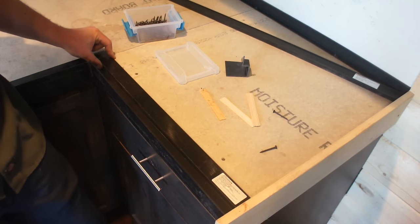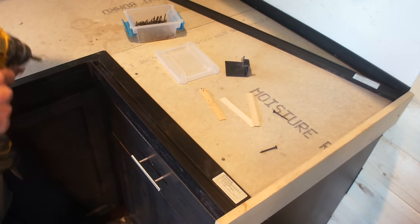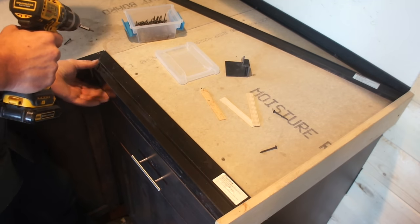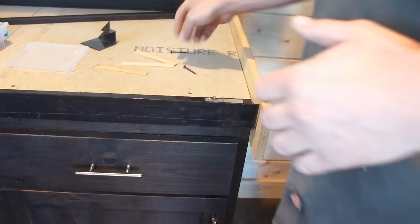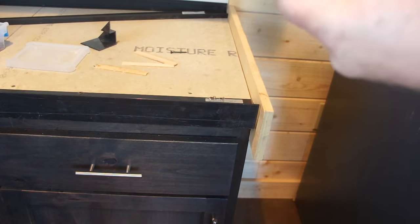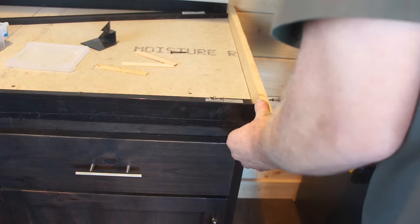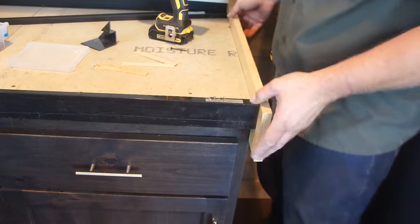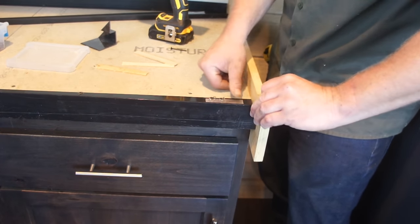That leaves us with a very nice-looking fit-up. I'm going to start in this corner here and work my way out to the end. Now we've got a well-established rear and front grade height, so we can finish attaching this. Whenever you're attaching anything to the side of a cabinet, always be mindful of what's going to show and what's not when placing your fasteners.